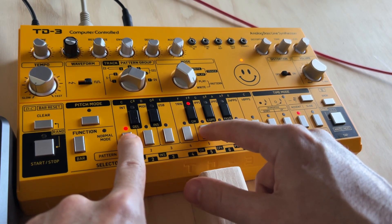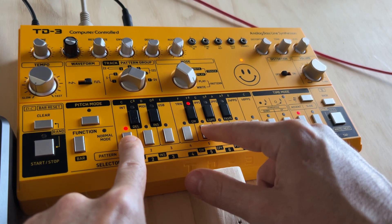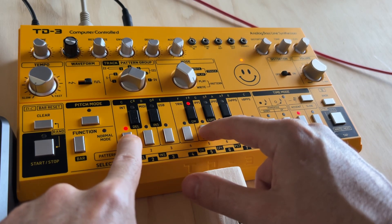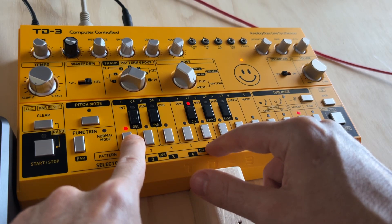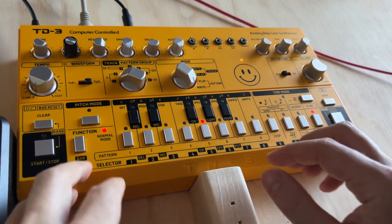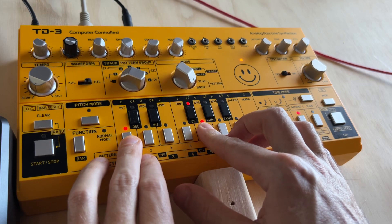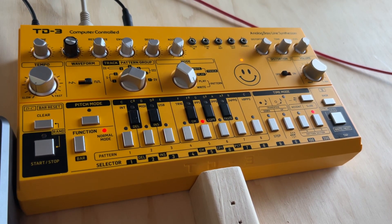I want it to be on channel 15, so Function and F sharp, then press 1 and 5. Finally — saved it that time. So Function F sharp, press it and then hold, and that should save it.